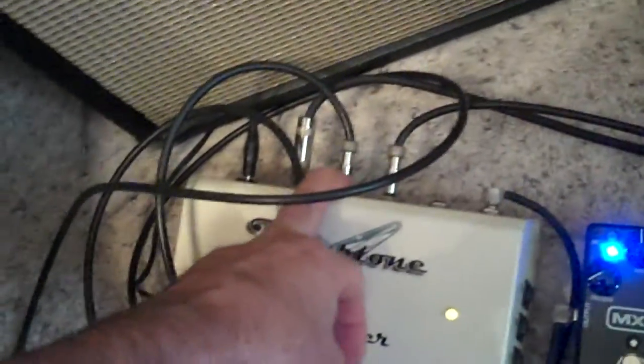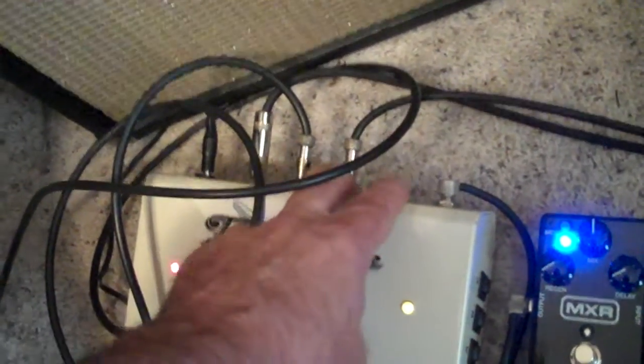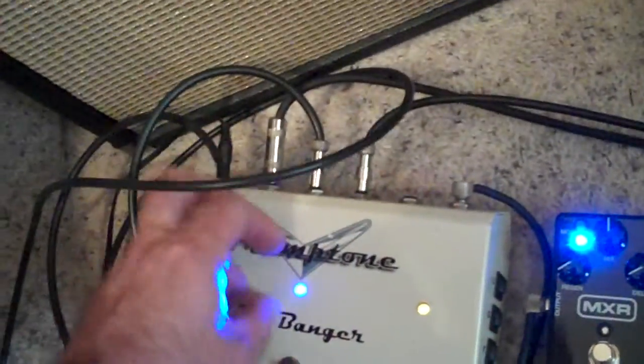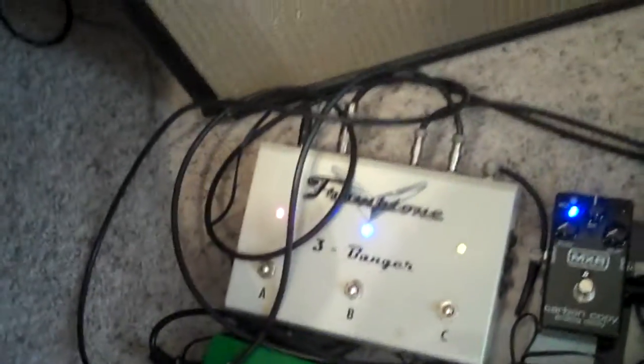This one is opposite phase. Right now I've got this one — let's say positive, negative — and these are both positive. So what I'll do is take this out of here and plug it in. I leave it set up that way so I can switch them if I have to at a gig without having to open it up.